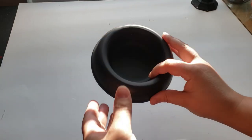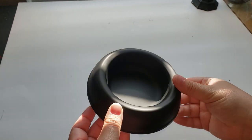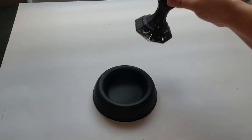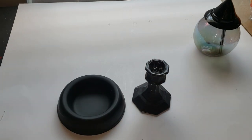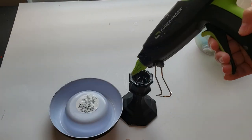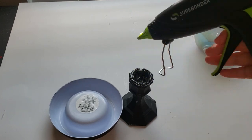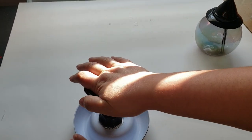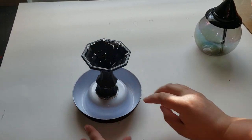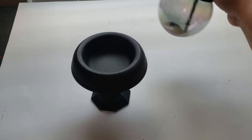First, I took the cat bowl outside and gave it a nice coat of flat Rustoleum spray paint. It adheres really well to the plastic. If you are uncertain about it sticking, you can sand it down first, but it did a really good job. For video purposes, I'm using hot glue to attach the candlestick to the cat bowl, but if you want a more permanent hold you can always use super glue or E6000.